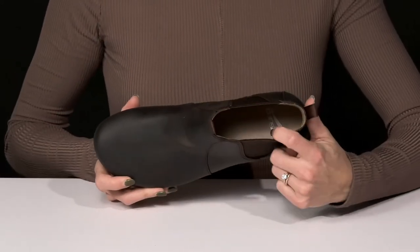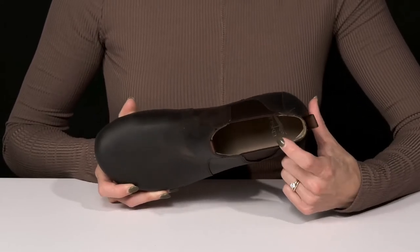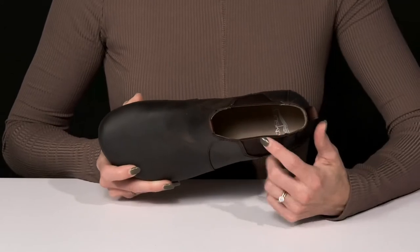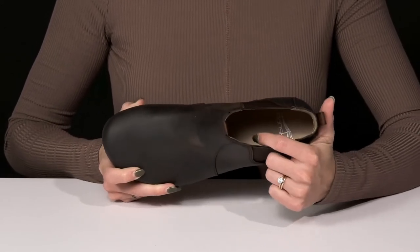Inside they offer a leather and textile lining with odor control, so that's going to make sure that your feet will not stay stinky in here — they'll feel nice and fresh. And then they have a leather covered footbed with memory foam in there, so that's going to feel like a dream.